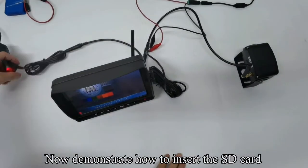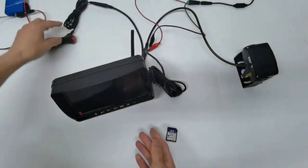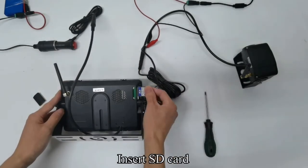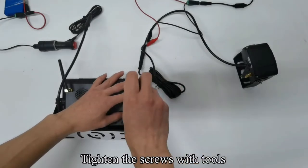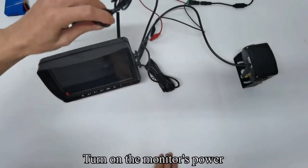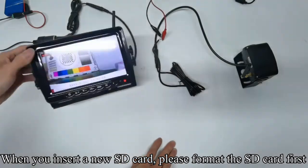Now demonstrate how to insert the SD card. Turn off the monitor's power. Use tools to remove the back cover, insert the SD card, then tighten the screws with tools. Turn on the monitor's power. When you insert a new SD card, please format the SD card first.